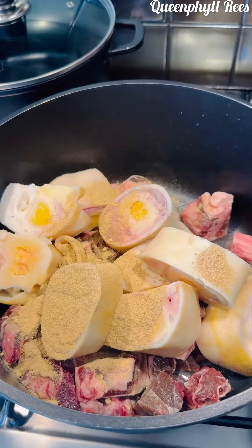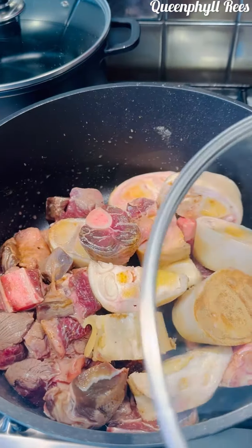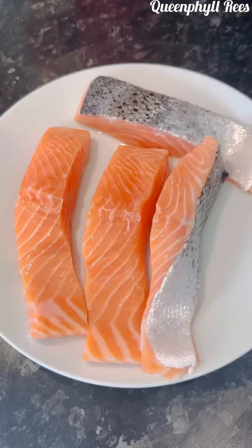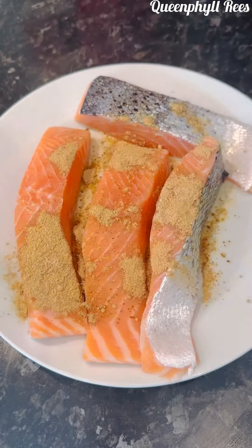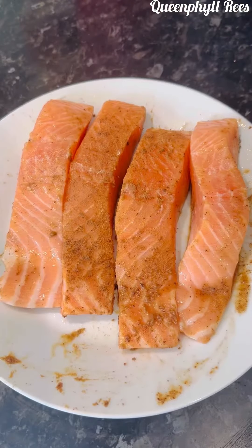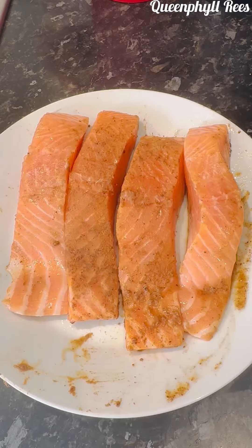Add a bit of salt and then homemade seasoning. Shake it or mix it together — marinated for about 13 minutes. Now I've got my salmon; add your homemade seasoning including star anise, ginger, garlic, onion, and a bit of salt. Marinated for some time.